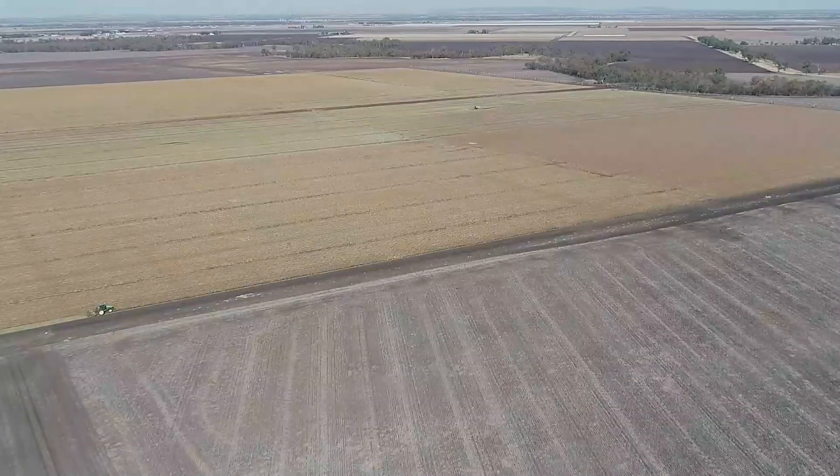Controlling volunteer and return cotton is important at a field level, a farm level, and an area-wide management level.